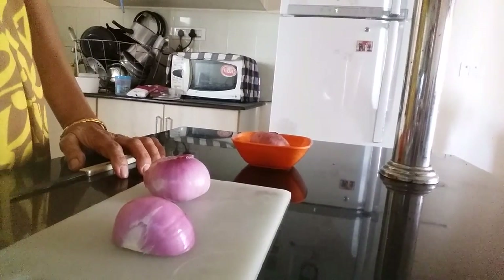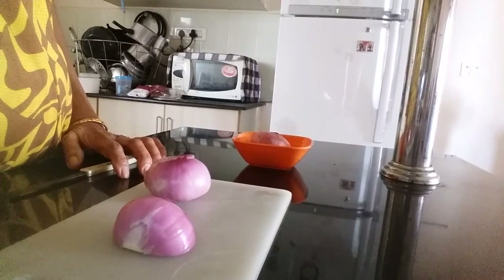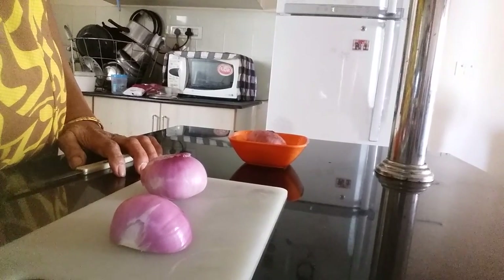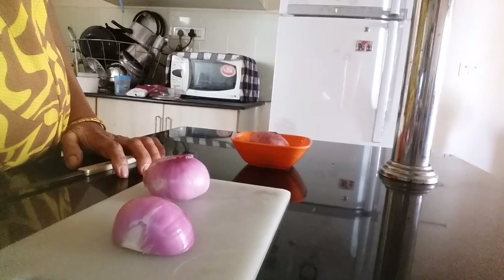My channel is EasyCook. I am posting a how-to video. I will tell you how to peel onion and chop it without watering in your eyes.